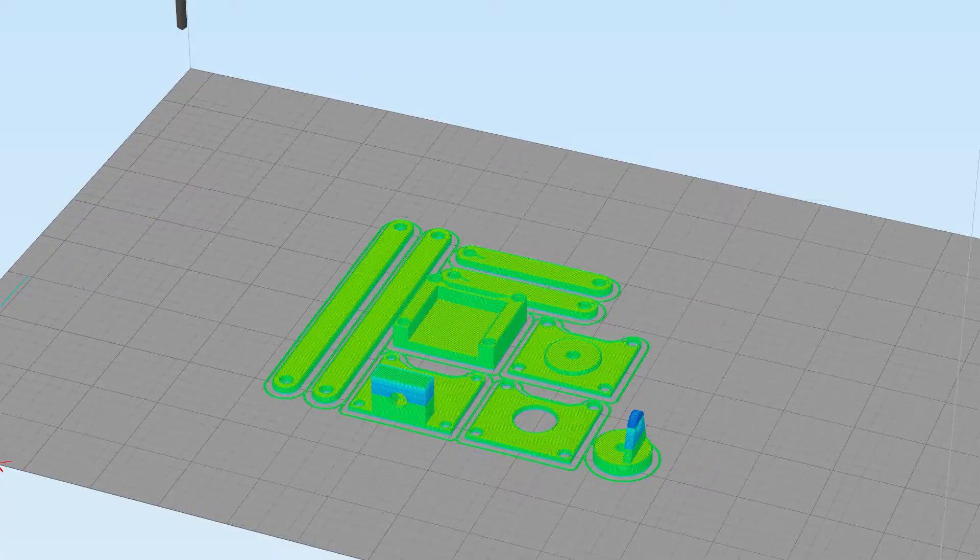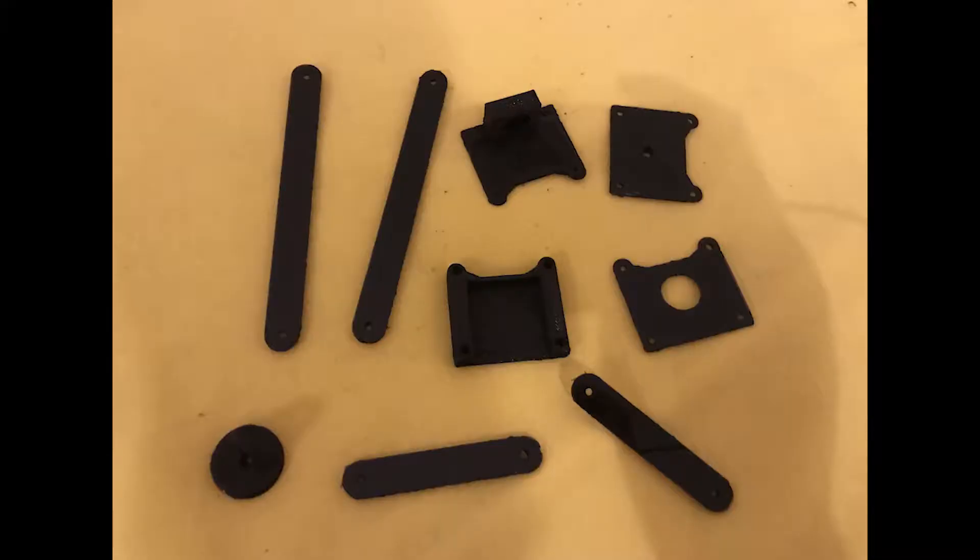You might ask: if the printed cube looks good, why did I say everything is not fine? Well, I started working on a mount for the camera. Here it is sliced. But I noticed that the print looks horrible — it is missing height, which looks like some missed Z-steps. So it's an easy fix. I increased the voltage on my Z-drivers from 0.8V to 1.25V, at 0.1V at a time, until the problem was fixed.